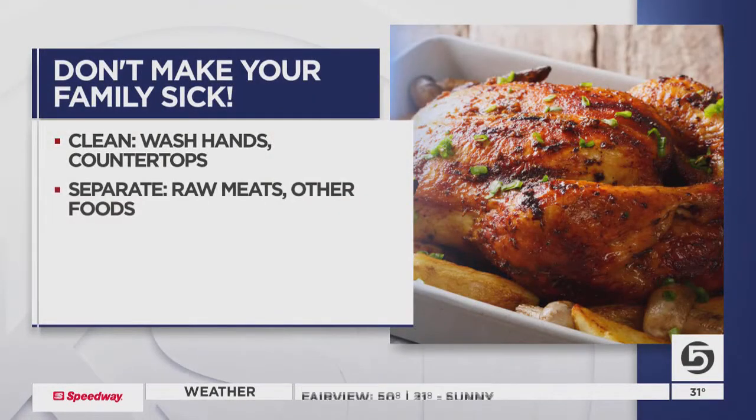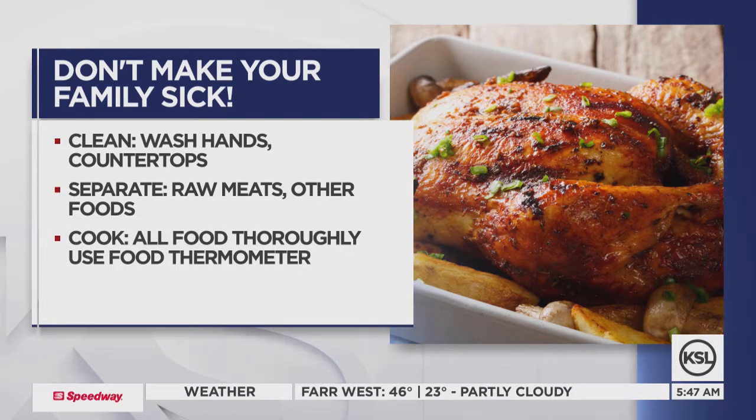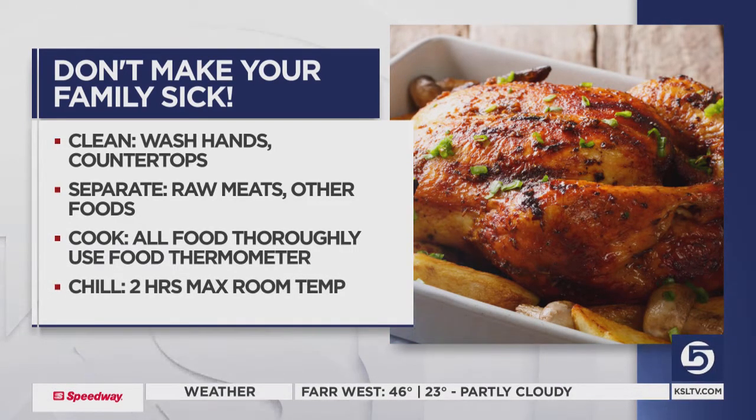Clean means wash your hands often, wash countertops often, and cutting boards. Separate means keep raw meats away from other foods. Cook means cook food thoroughly and use a food thermometer. And chill means refrigerate that food promptly.